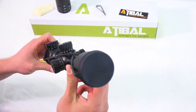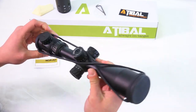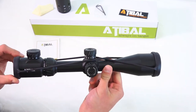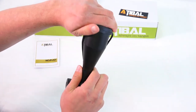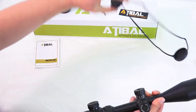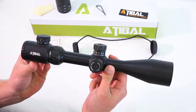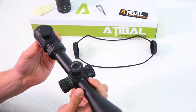Here we go. So as you can see, we've got the bikini caps on there, which are nice. I'm a fan of flip-up caps if you're going to have caps on a scope, but these do the trick — quick and dirty. Let's go ahead and take that off. All right, so that's removed and we can take a look at the actual scope itself. Looks really nice overall.